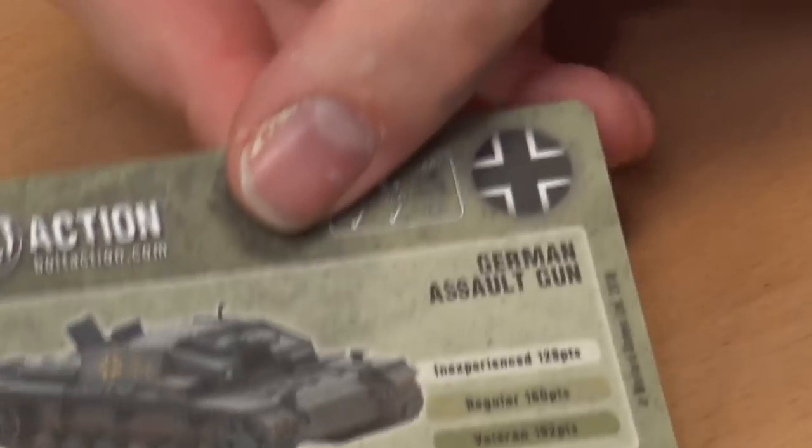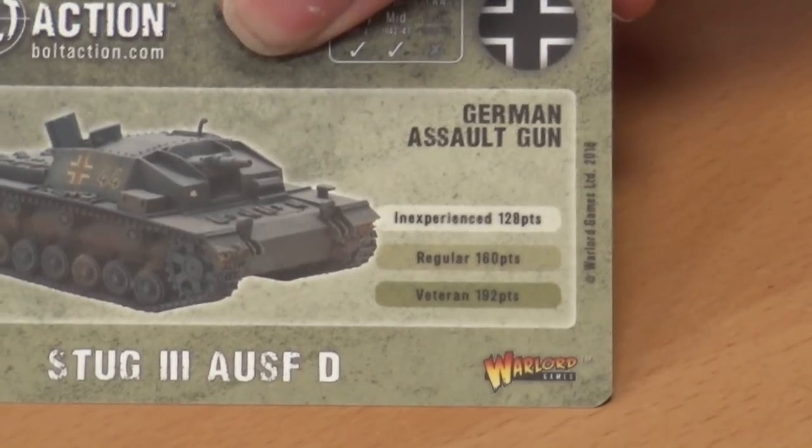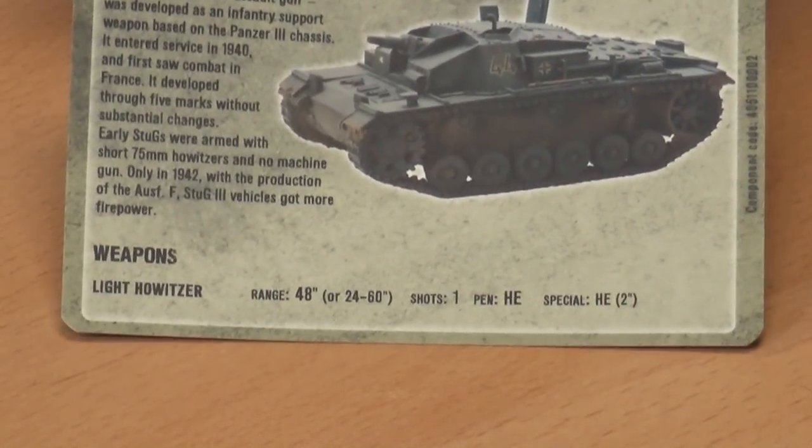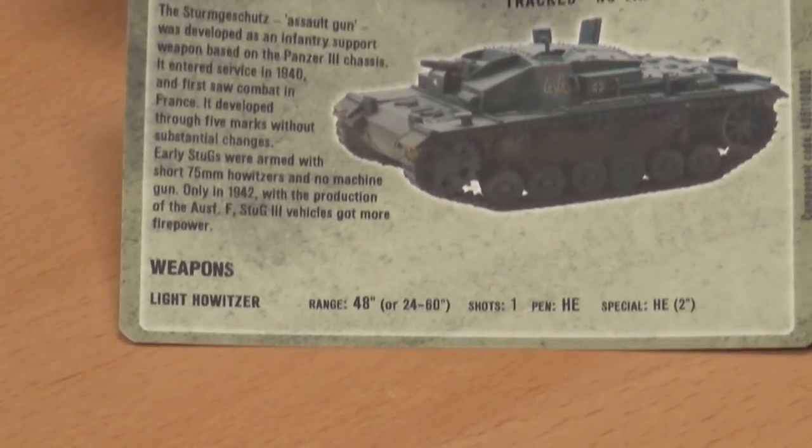It even has a stat card - a German assault gun stat card giving you the points cost for inexperienced, regular, and veteran. The other side gives a little bit of background and the weapon stats. A lot of games have been going that way with cards for easy reference instead of pulling out the big rulebook. It gives you the choice of sitting down to build an army by pulling models off the shelf, or laying out a whole pile of these cards to theorycraft your army list - quick and easy reference.